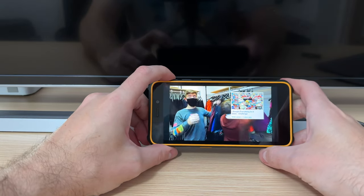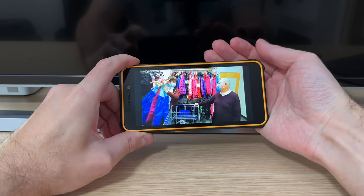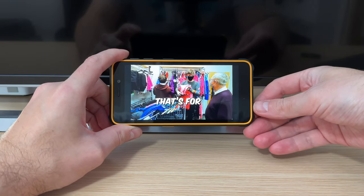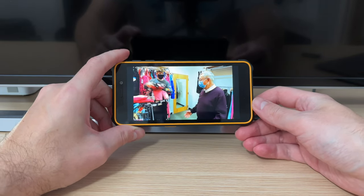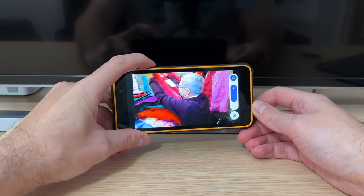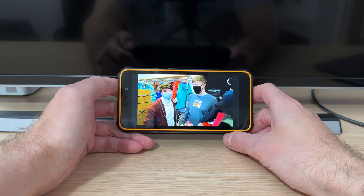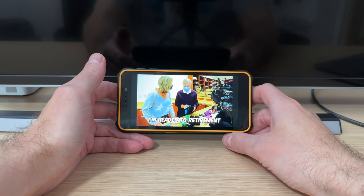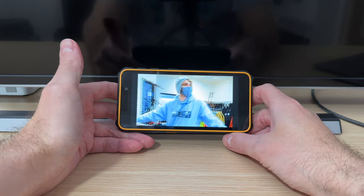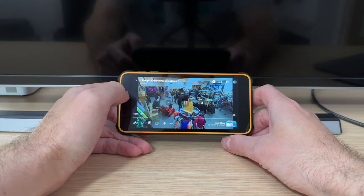I must say that videos do look quite nice. Of course, this is not like your usual Samsung or iPhone flagship experience, but I can see myself just watching videos like this — no problem at all, at 1080p quality. The UI is responsive enough, and we switch between various sections of the app quite fluidly. If you want to open the app, it does load quite quickly.